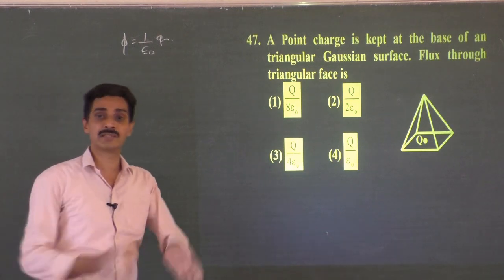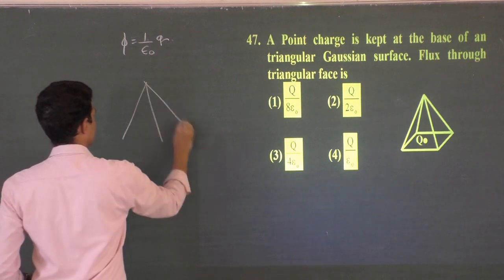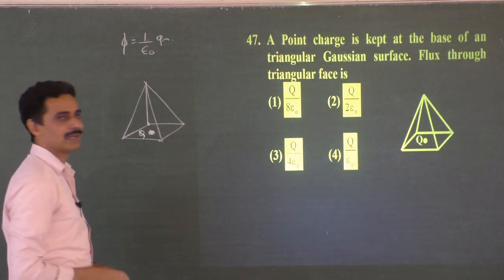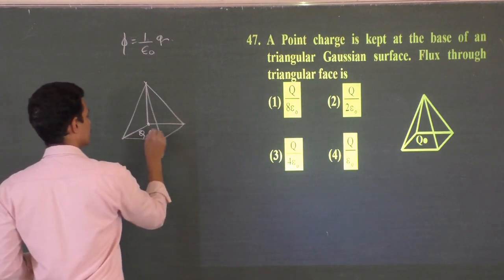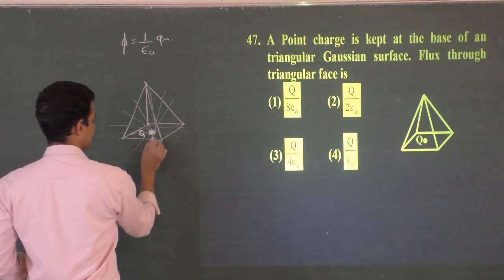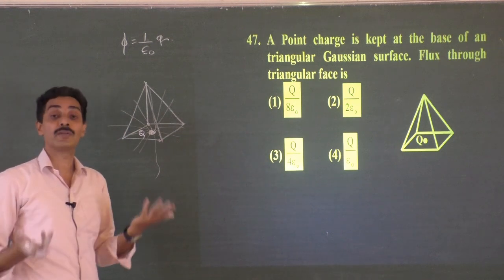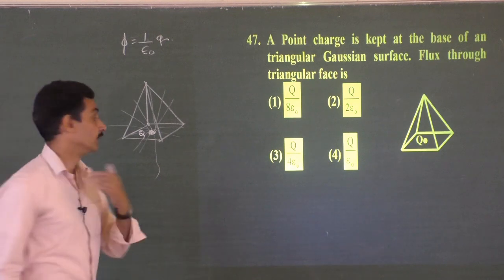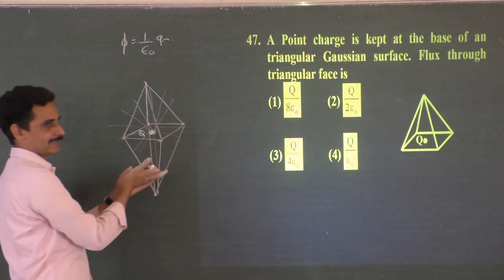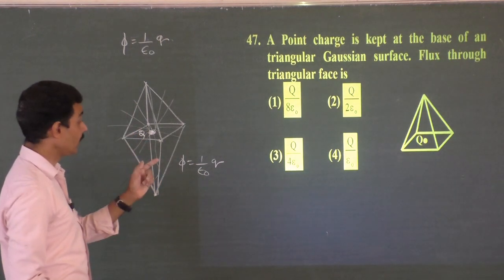If the charge is enclosed within a surface, the net flux equals charge/ε₀. If the charge is not fully enclosed, you must imagine an identical mirror pyramid below to fully enclose it. The flux through the entire combined shape (two pyramids) is q/ε₀. But you are asked only for the flux through one face.